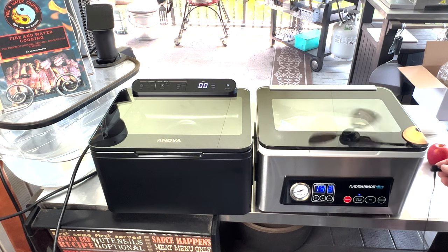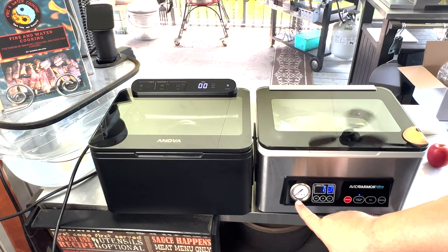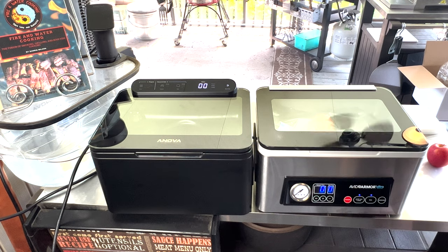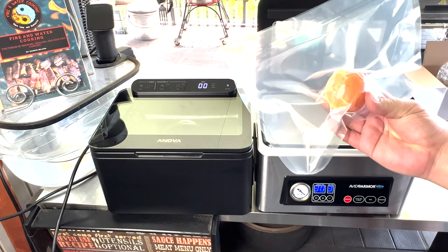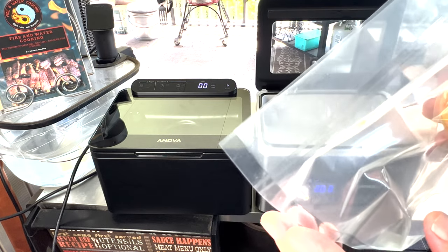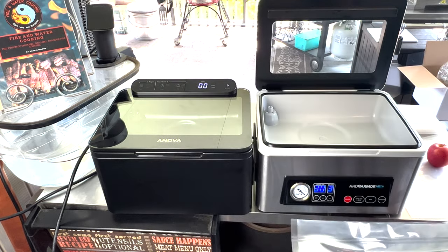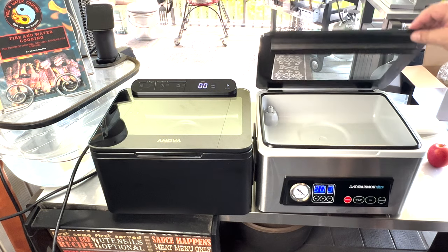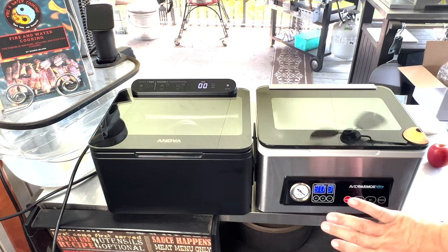Not too loud — louder than an oil-based pump would be, but these are both oil-less pumps, and the pumps are pretty much the same. You can see our analog gauge is already tapped out. Our seal bar is engaged, it's cooling down — release the air. All vacuumed up and ready to go. Same double seal, very tight, no worries at all, removed all the air. Works as it's supposed to. If you want to adjust the vacuum time and the seal time, you have multiple choices.